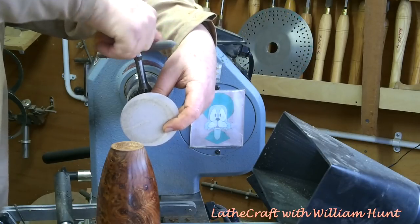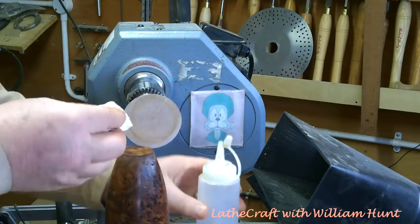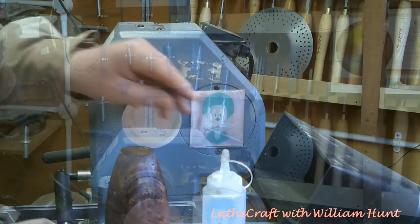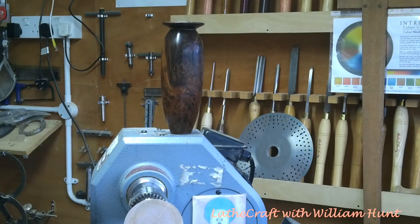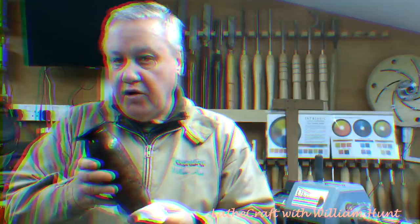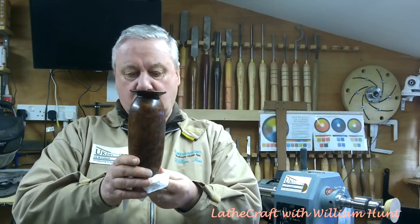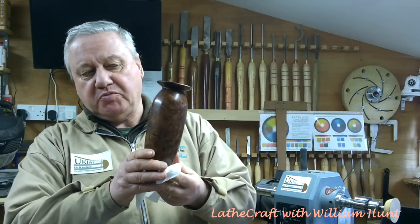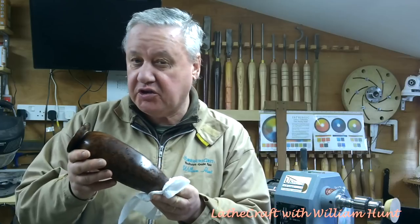Finally, sanding off the base nice and flat and then applying a couple of coats of sanding sealer. So there we have it — one stabilised burr elm bud vase. Looks more like a three-inch mortar bomb than a bud vase — possibly something to do with my military history.